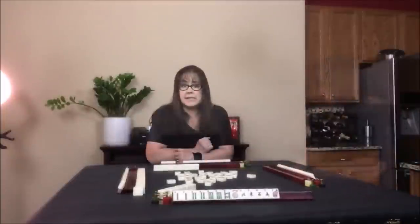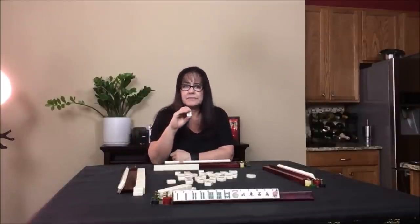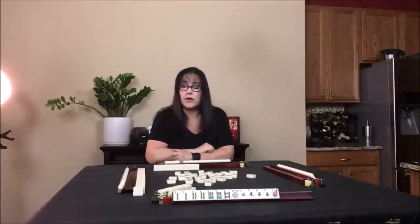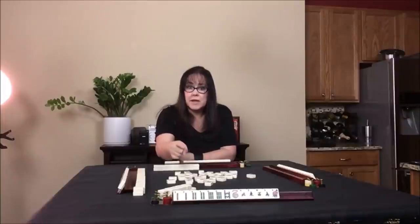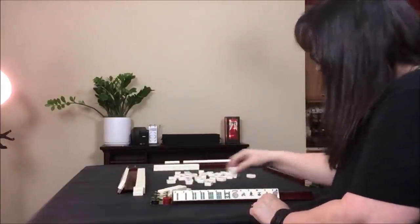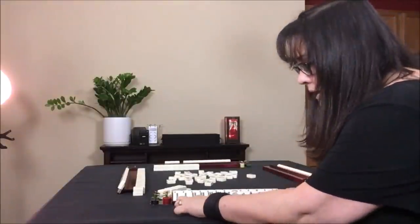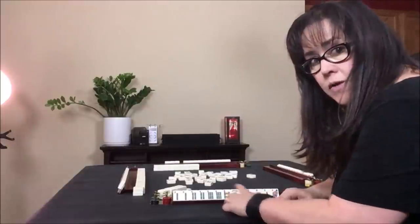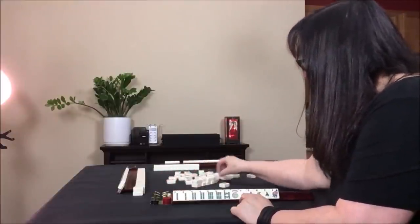We draw for north — east wind. Nobody wants it. We draw for east — south wind. Nobody wants south. Did you see me get up and reach across the table? That's because you didn't push the wall forward, so we need to keep that wall pushed in. We draw for west and got a four dot — that's an even number but we're pretty set with this hand. We need a two bam and an eight bam; one or the other will get us ready. Let's discard that four dot and push the wall forward so everybody can reach it.